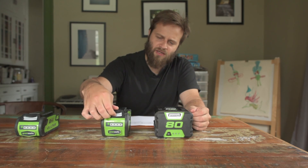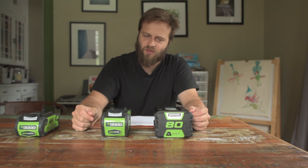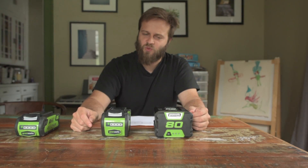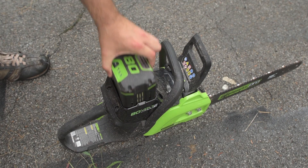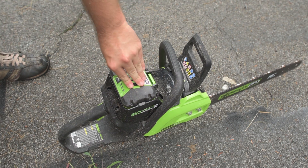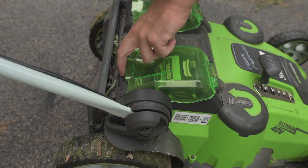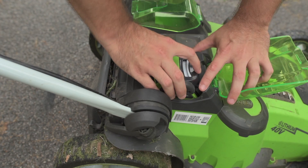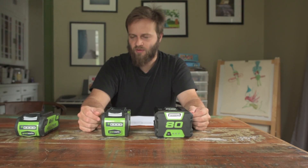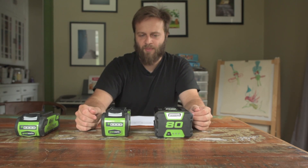The 40-volt system's release mechanism is built into the battery, and with the 80-volt system the release mechanism is built into the tool. I find that I prefer the 80-volt system's release mechanism — the buttons are very wide and large enough to be pressed with a gloved hand. With the 40-volt system the buttons are a little difficult to grab. My kids and everyone else I've shown this system to usually have a hard time finding the release button, but the 80-volt system is a little more ergonomically friendly.